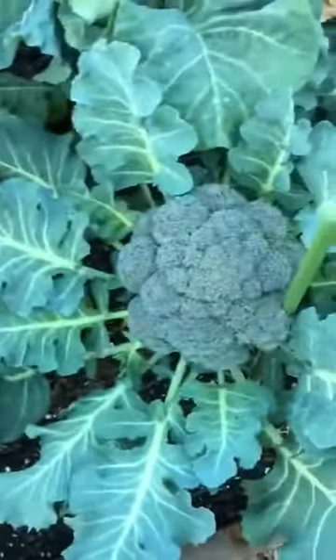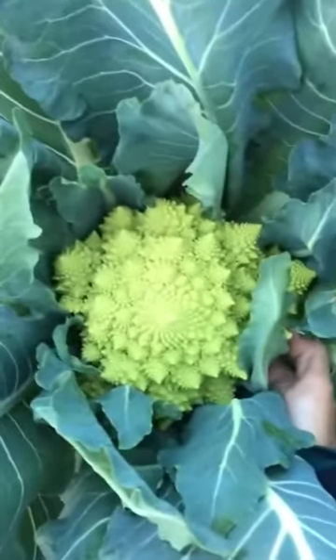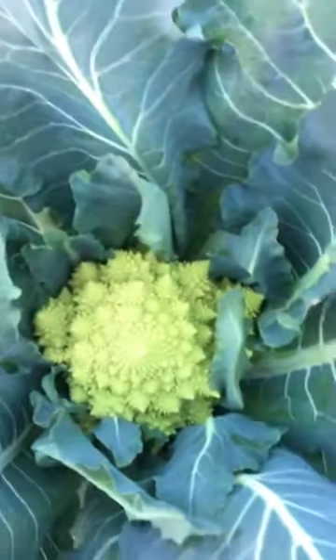So that's how you harvest broccoli and broccoli florets. Also, Romanesco is exactly the same as broccoli in the sense that you just harvest it right underneath the Romanesco head — the only difference is Romanesco will not produce side shoots.